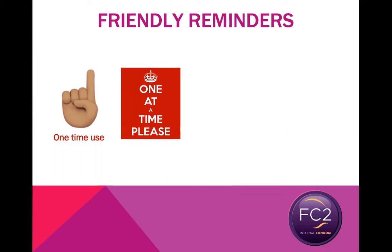Also remember that if you are wearing an FC2 internal condom, your partner should not wear a male or external condom at the same time — you should only use one condom at a time. No two male condoms, no two female condoms, no double bagging. The reason for this is that using two condoms at the same time increases friction between the two, therefore increasing the chance that both condoms will break. So please use only one condom at a time.